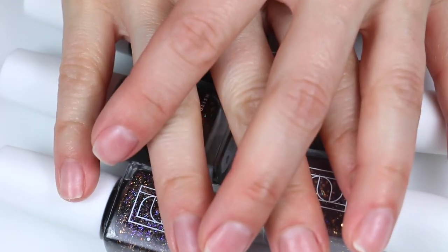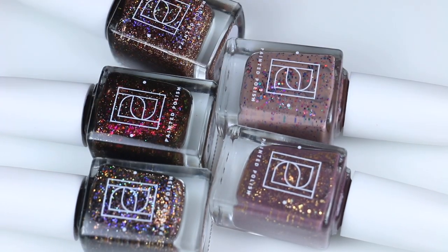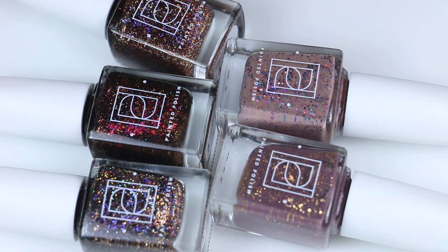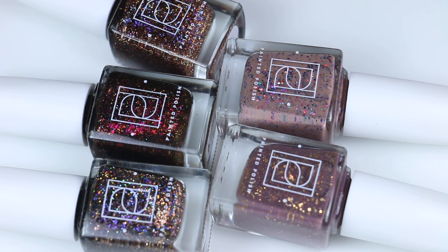I will link the Painted Polish website down below where you guys can find these. I will have my coupon code over here, which will save you some money. This only works on individual shades, not full collection sets, because those are already discounted. I'll also have that down in the description box. Eight polishes here all together, and I will get into the swatches.